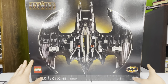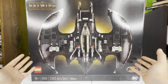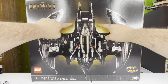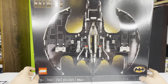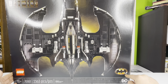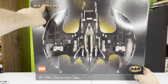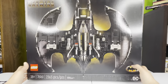It's the 18-plus style box, so you've got the black border all the way around. You have the Batwing in the middle from the top view with some yellow light aura around it. In the bottom left corner you have the LEGO logo with all the set information. The right-hand corner has the older Batman symbol with the DC logo. The top left corner has the set name — the 1989 Batwing.